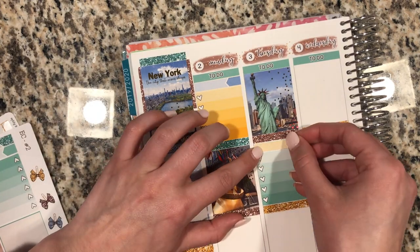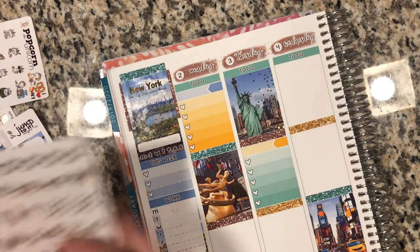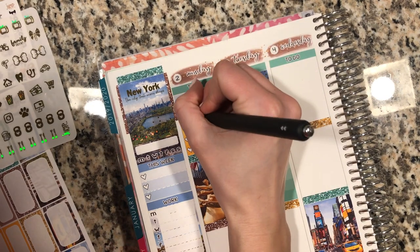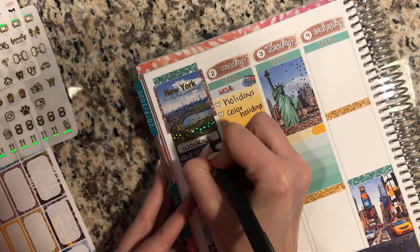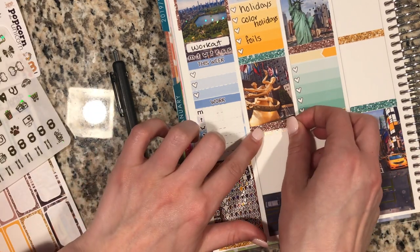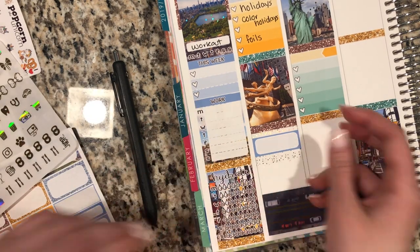Starting off with Monday and Tuesday, the checklist — I like to put an appointment label up at the top, and then that's where I put the work foil script. Then a little icon that represents work, whether it's a foil computer monitor, the popcorn at the computer monitor, or the foil coffee cup. For these plan with me's, I feel like it's so much easier to back plan when you're doing stuff like this. I did pick last week, so this is actually what happened in my life last week.